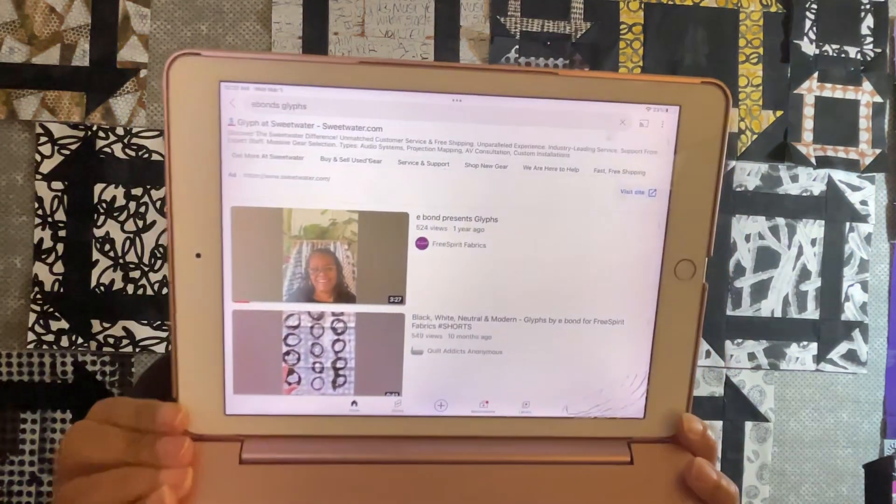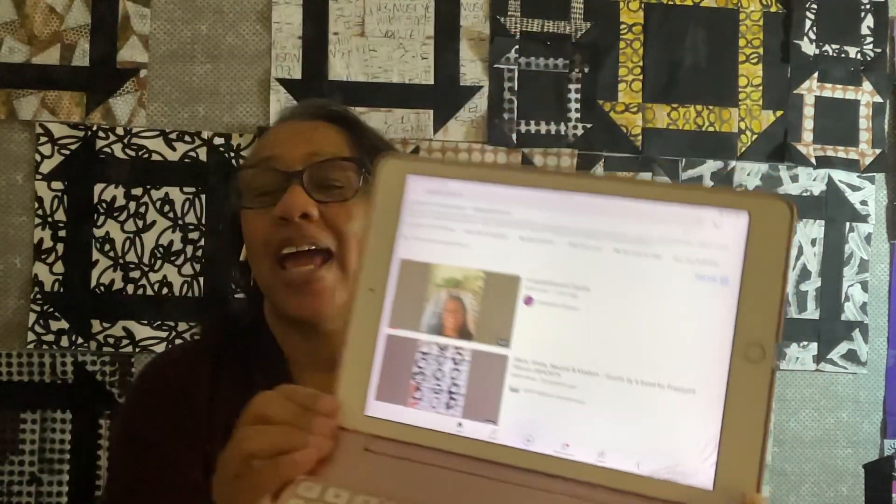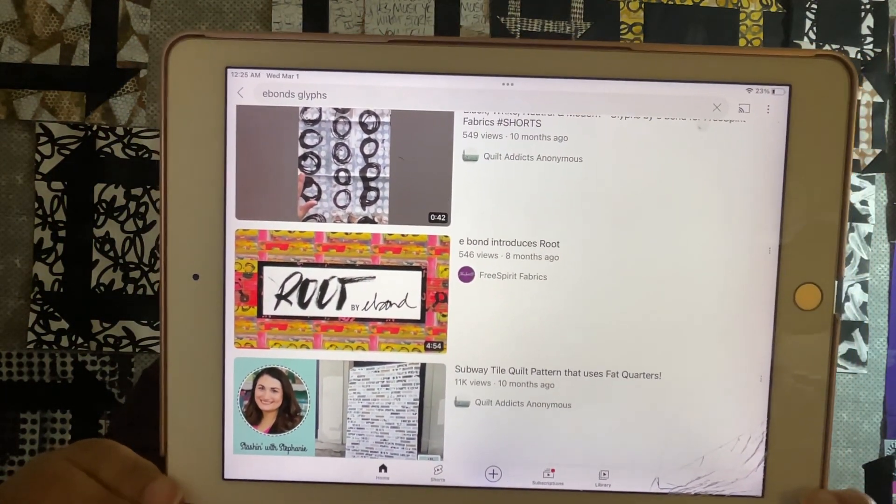Let me introduce her to you first. She is not a quilter, but she is an artist, a designer. So there she is — that's E, Yvonne, Free Spirit. I'm using Glyphs right behind me, but she also has a new line coming out called Root. It's pretty interesting. I will link these two below just so that you can kind of get to understand her aesthetic and where she's coming from.